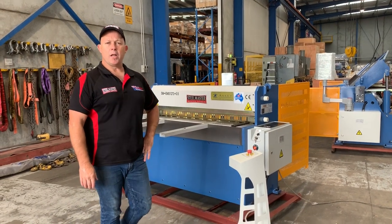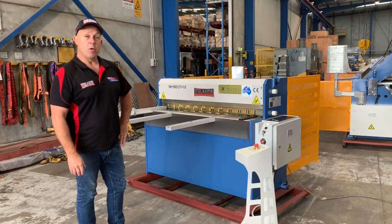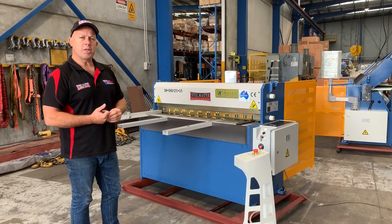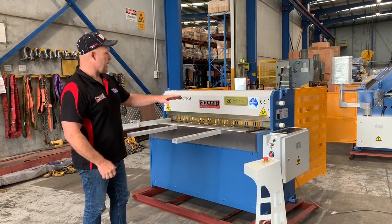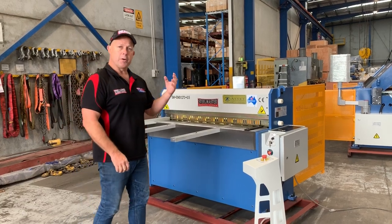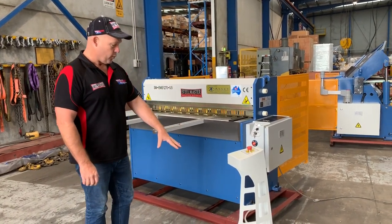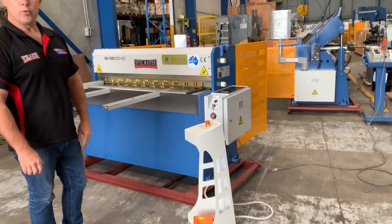Welcome to Weston Plant Machinery. Today we're going to overview our Stillmaster Industrial EMS 1270, a 1270 by 3.5 mils tall capacity with 1.2 to 1.3 stainless. It's an EMS so it's actually operating now, but you can't hear it because it runs through an electric magnet — when you pedal it, it basically pulses the motor and cycles it to do a full revolution.